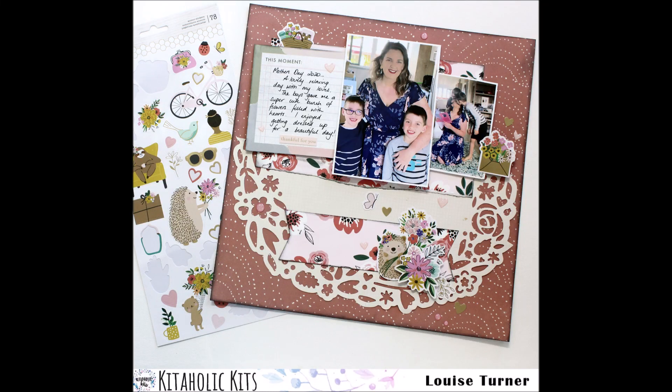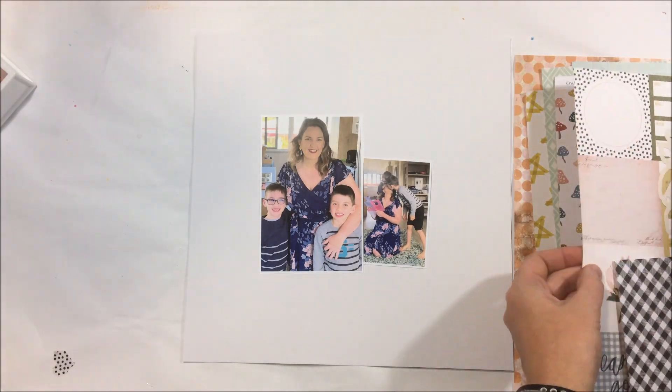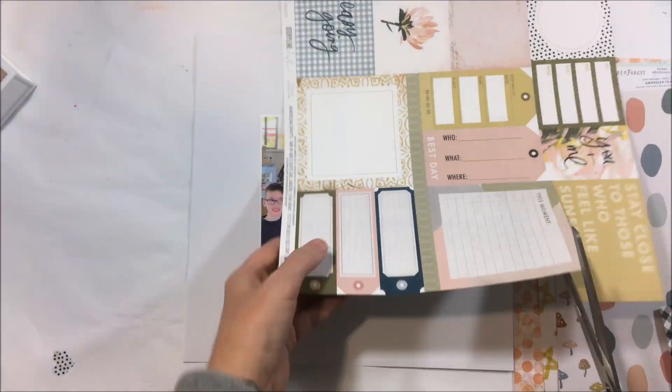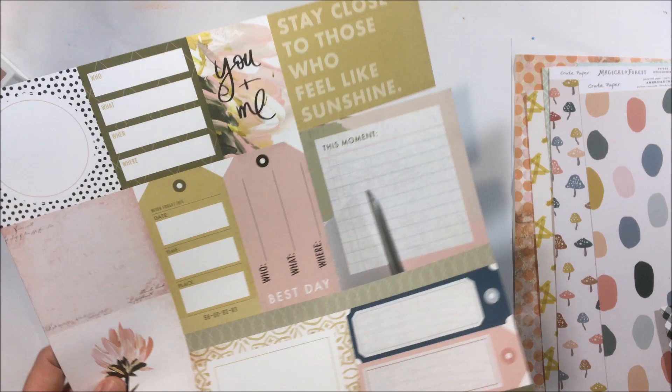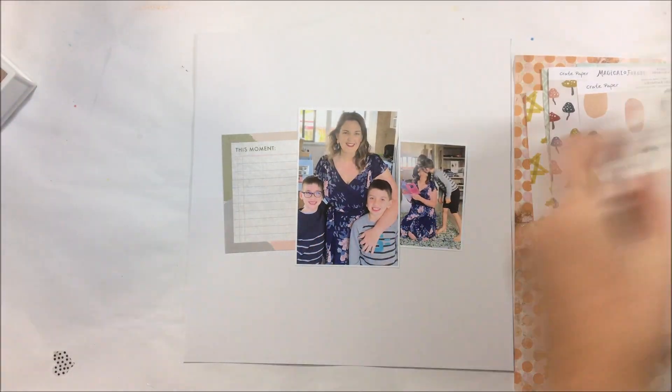Hi Crafters, Louise with you today and I am sharing a scrapbook layout for the June 2020 Kitaholic Kits. This page I wanted to do something a little bit simpler than my last layout. Last layout was very much mixed media; this one I'm going to just have a bit of a play with some of the pretty paper elements that came with this month's kit.